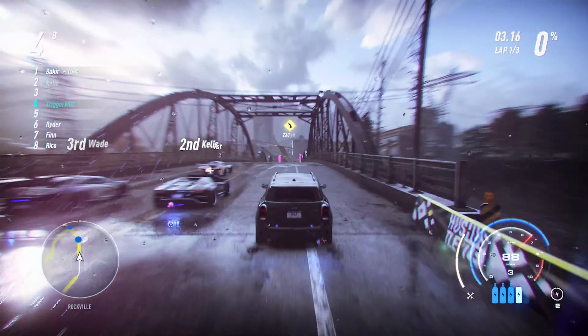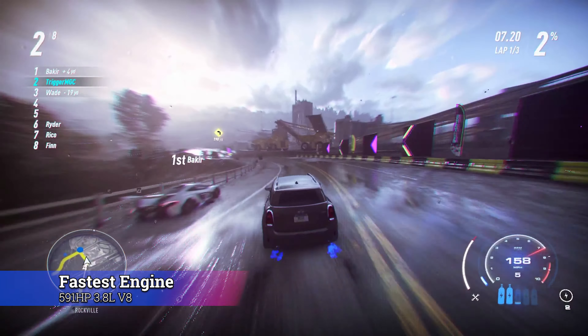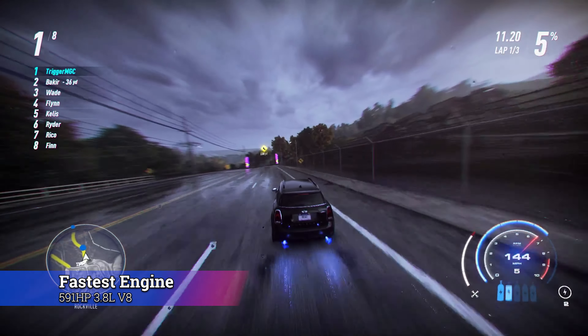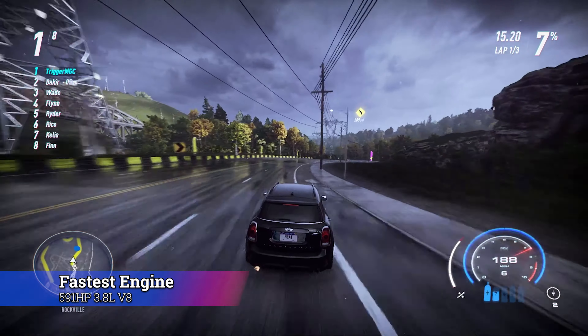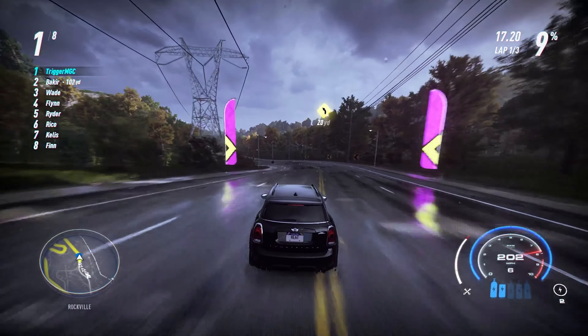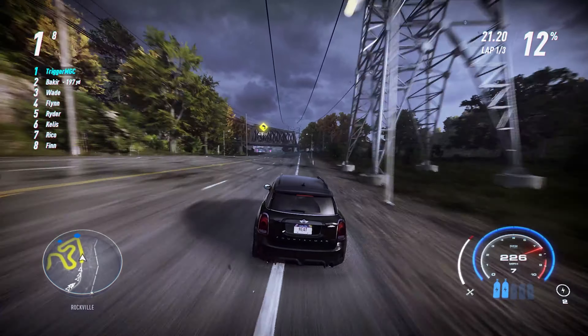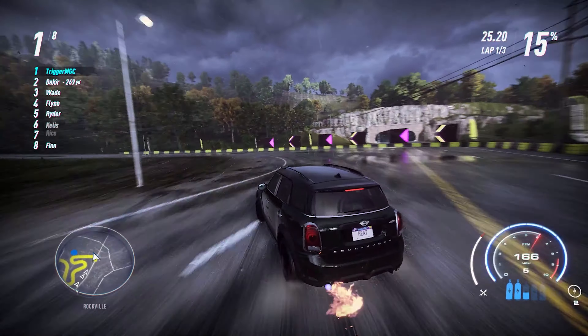The first piece of information I'd like to give you is the engine for this car. The fastest engine for the Mini is the 591 horsepower 3.8 liter V8. Remember, it is the V8. There's another engine — a 591 horsepower 3.8 liter V6 — and both engines performed pretty well, but the V8 definitely performs better, especially when paired with the 7-speed gearbox.